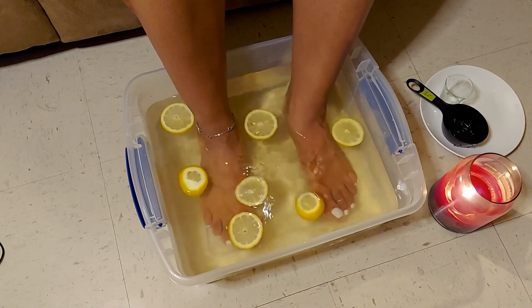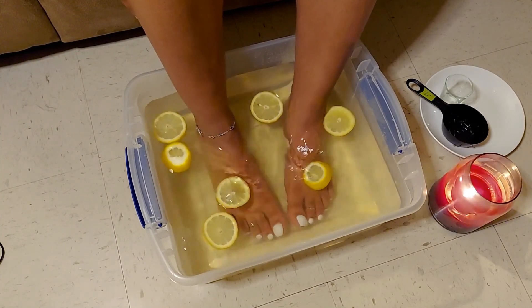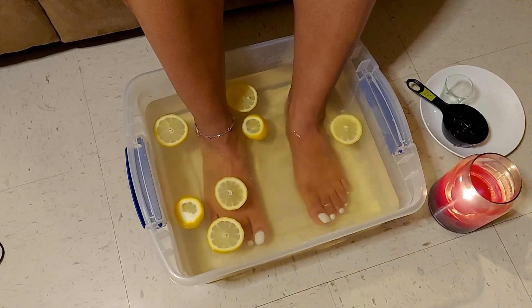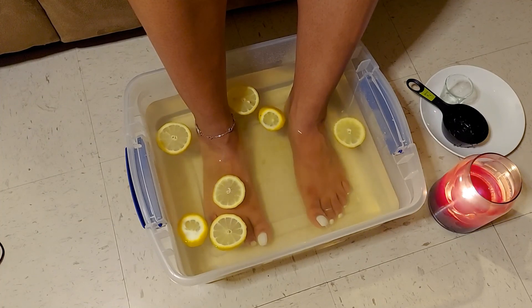It's a really nice, natural way to give yourself a much-needed pedicure at home. Hopefully this helps you. I just want to thank you guys for joining us for spa week — I hope that you enjoyed it. We'll see you next time!